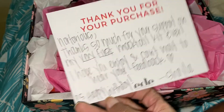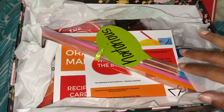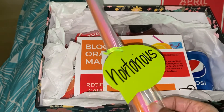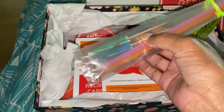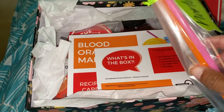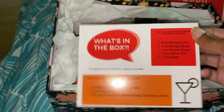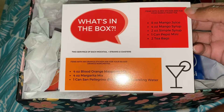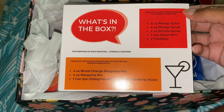This is her first box, and she does have openings available for November if you're interested in getting one. She personalizes everything to you, which I love. It comes with two umbrellas and two straws. Included in the box: eight ounces of mango juice, four ounces of mango syrup, two ounces of simple syrup, one can of Pepsi, and two tea bags.